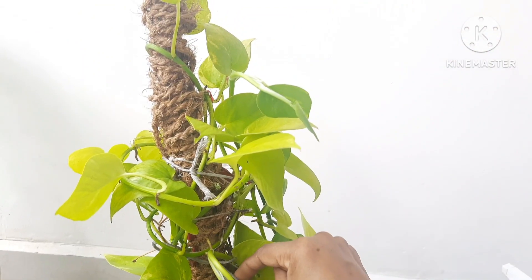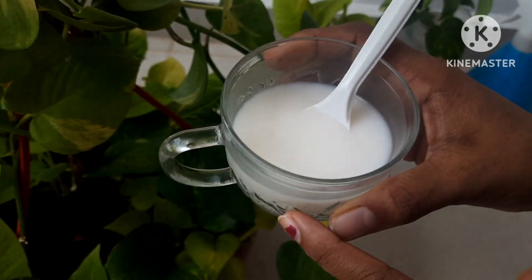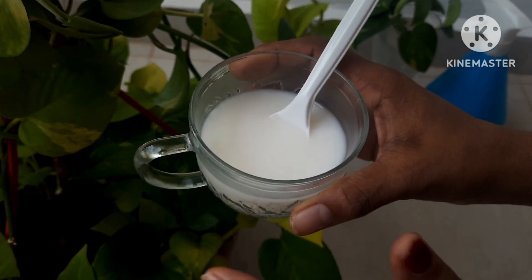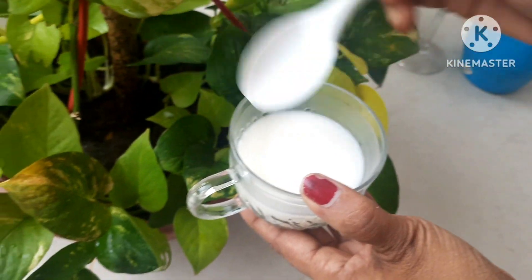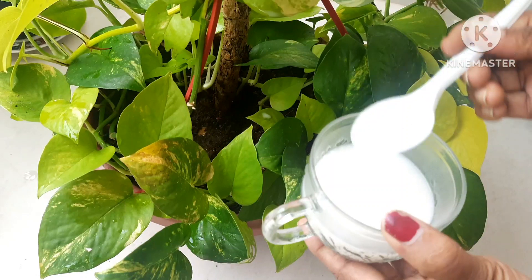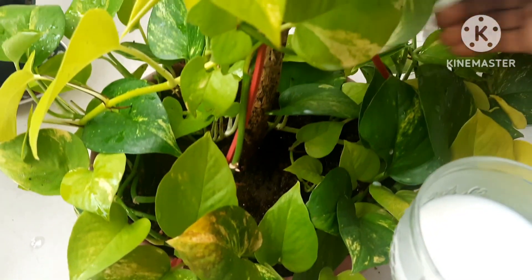This is the new look. The best fertilizer for the money pothos plant: take a glass and fill it halfway with raw milk, add water to it and mix it up. You can add this fertilizer directly to the roots of the money pothos plant. This is a great way to enhance the growth and you will get big leaves.